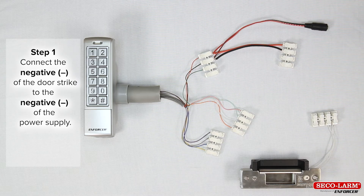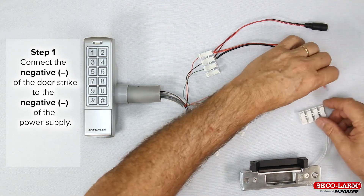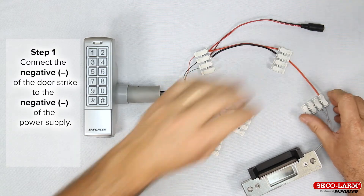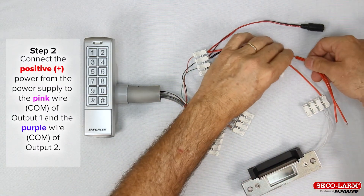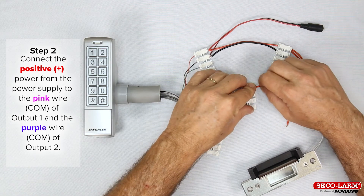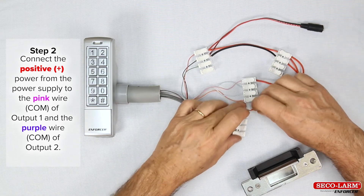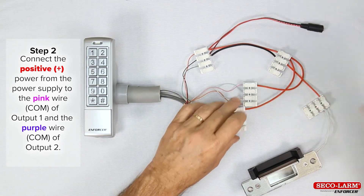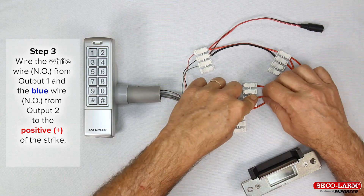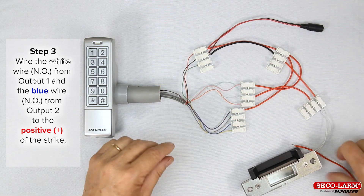Step 1: minus of the door strike to the minus of the power supply. Step 2: positive power from the power supply to the pink wire, common of output 1, and the purple wire, common of output 2. Step 3: wire the white wire normally open from output 1 and the blue wire normally open from output 2 to the positive of the strike.